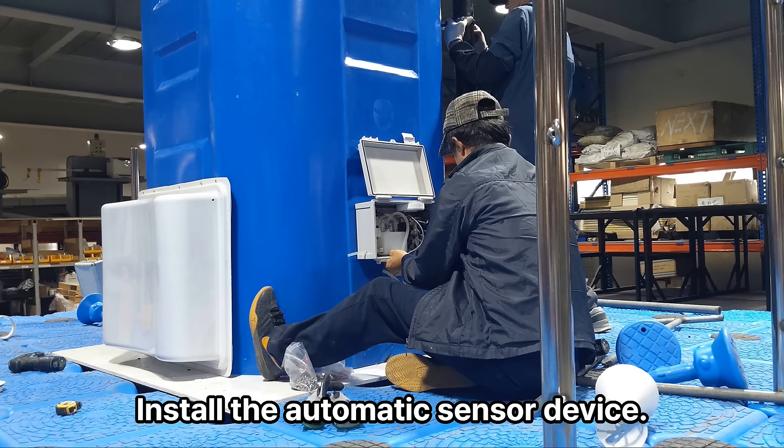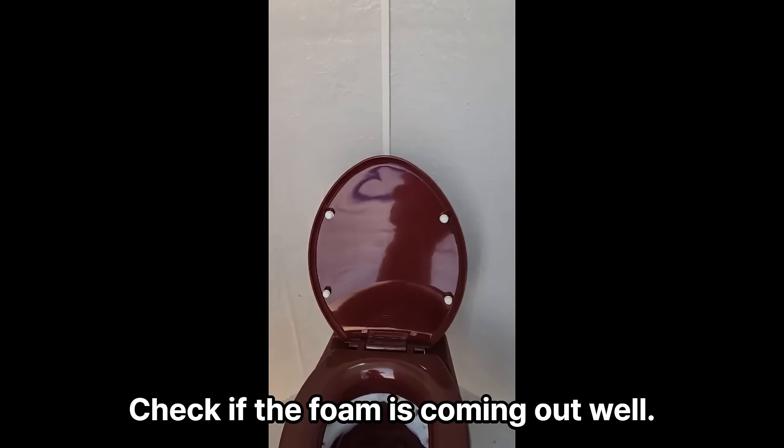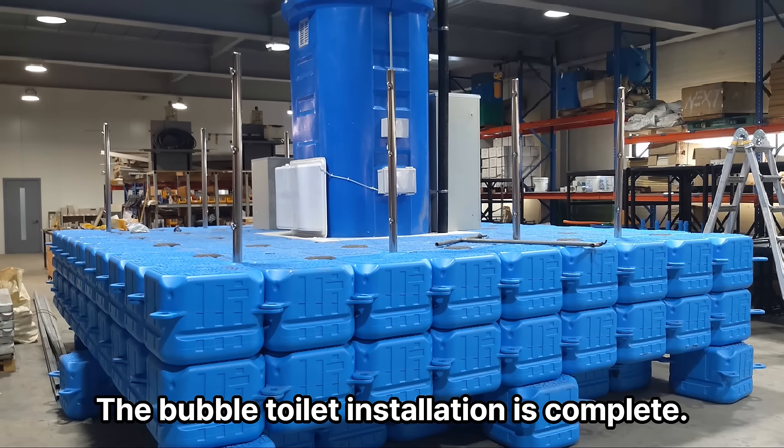Install the automatic sensor device and check if the foam is coming out well. The bubble toilet installation is complete.